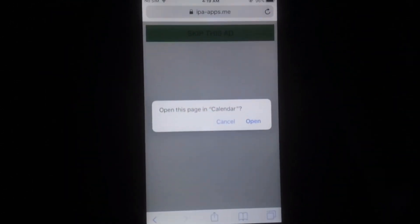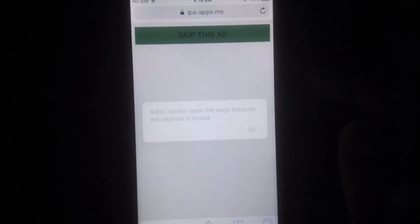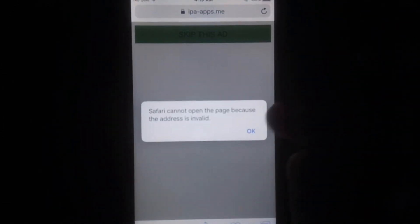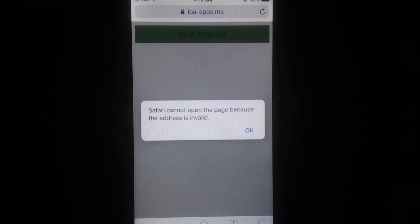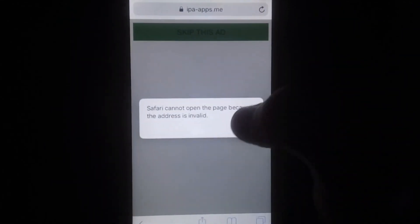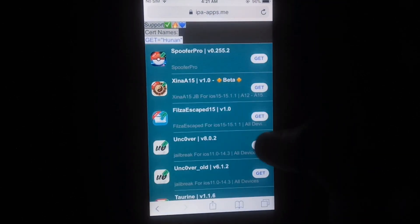As you can see it's not working, so simply close this and again tap on Skip This Ad until you succeed. You have to repeat this step until you succeed. Keep tapping Skip This Ad until you get a popup message to install unc0ver. If it's not working, close it and again tap on Get.